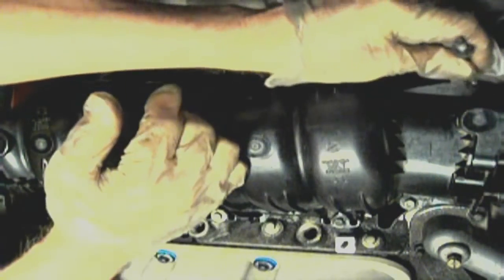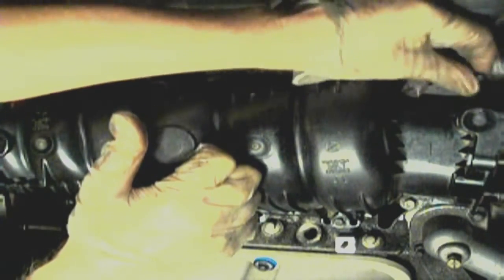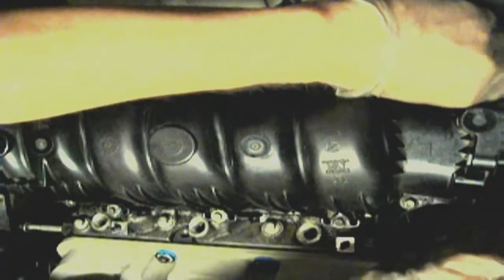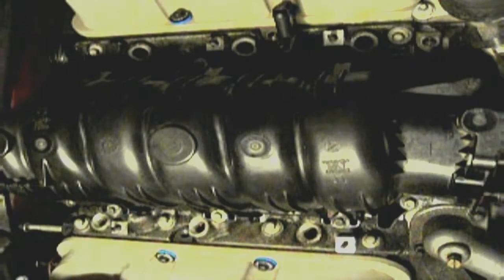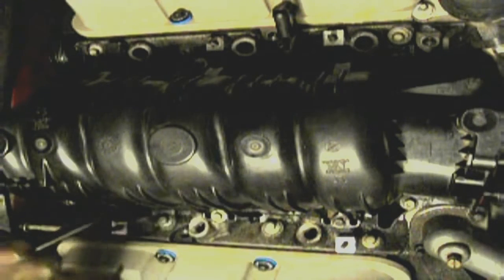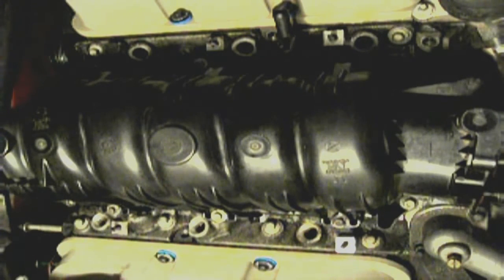So you've got a long bolt here and a long stud on this end, which is closest to the driver's side and closest to the EGR valve. You will connect your intake here — your throttle valve right here. We've got all our bolts in, and you want to gently tighten them evenly, starting in the center in a criss-cross pattern.